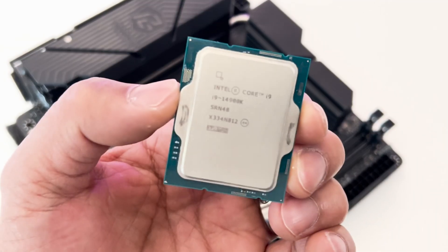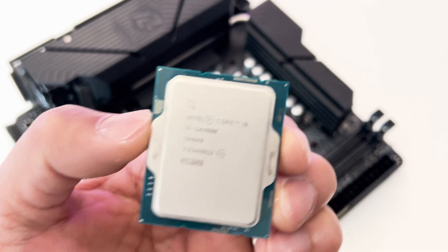You also get all of ASRock's unique features including 7.1 HD Nahimic audio, the 8-layer 2-ounce copper PCB, and of course ASRock Polychrome RGB. We'll be testing this motherboard using an Intel Core i9-14900K processor with 32GB of DDR5 7200 RAM, and a GeForce RTX 4080 Super to see how this motherboard will perform.